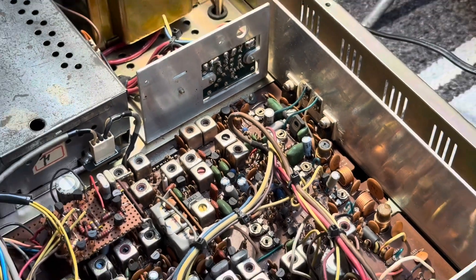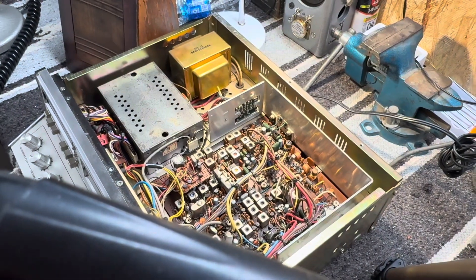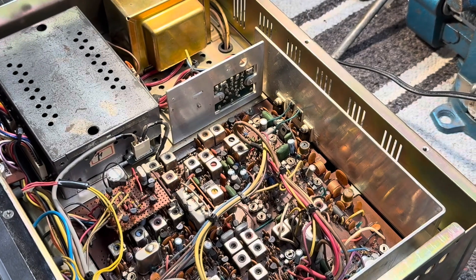I want to thank everybody for watching the We'll Fix It team. If you ever run into this issue — basically, a lot of power was run backwards into this radio. You'd think it would knock out the receive section, but it knocked out the finals instead. Now you've seen how I tested them. Hope that helps. All you technicians out there — you can leave hate comments, I appreciate it. Take it easy, and I am out.